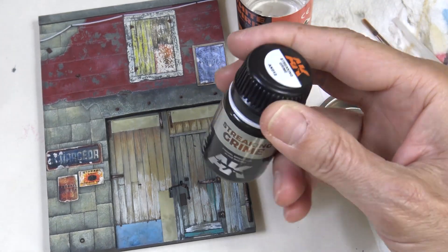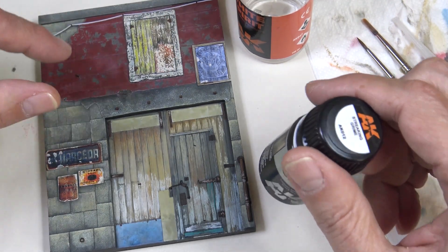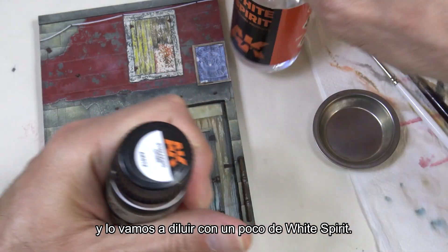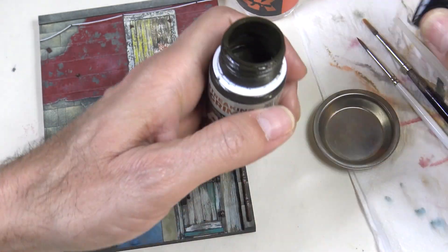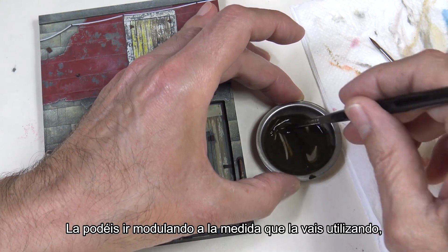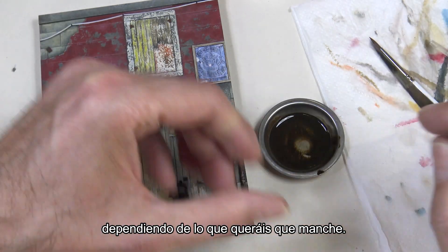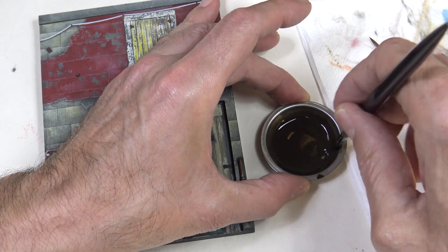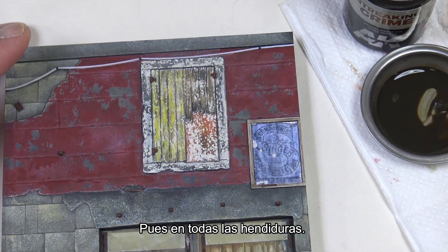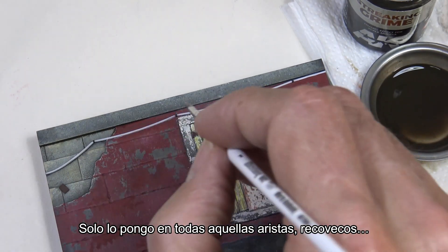Let's now start with the weathering. We'll start by applying a wash in specific areas — all the grooves and recesses. We'll use the enamel included in the set, streaking grime, and dilute it with a bit of white spirit. You can adjust the dilution as you go, adding more thinner depending on how much you want it to stain. We apply it in cracks and grooves, and we can also use it to imply certain shadows — only on the edges and recesses.